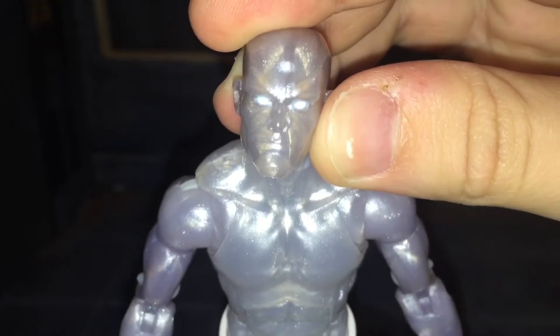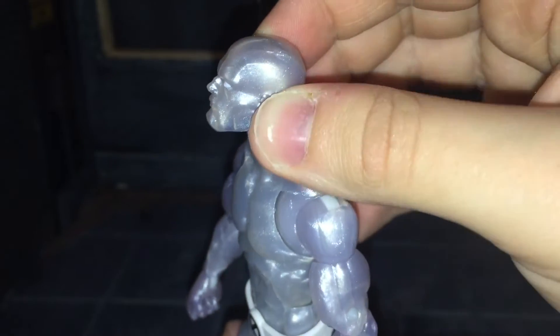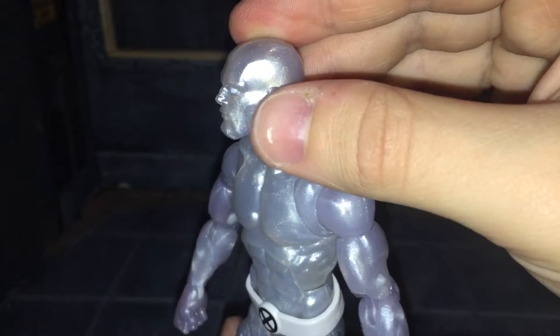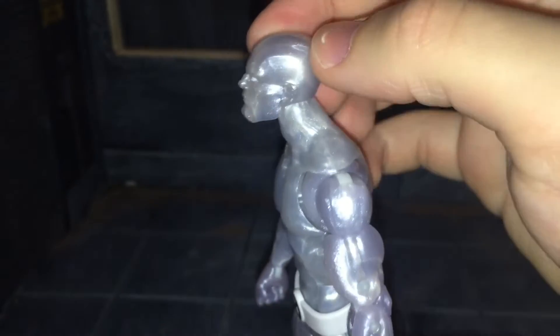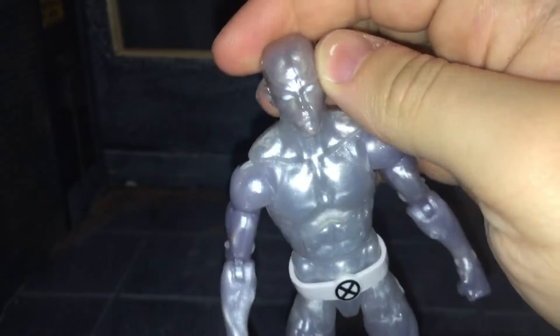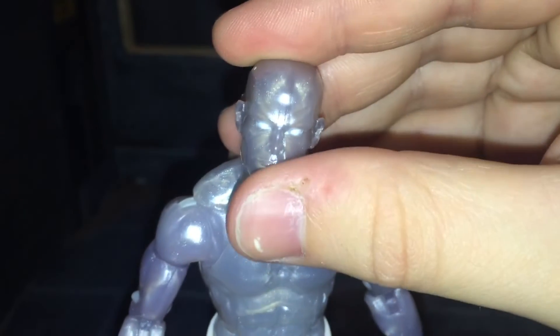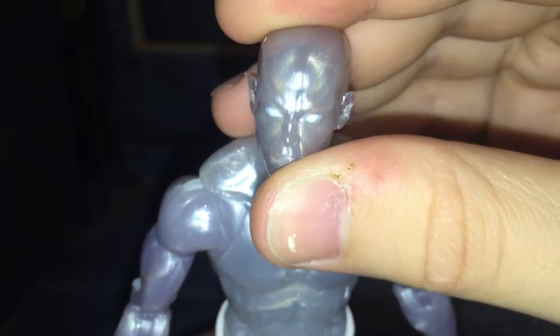Now let's go ahead and take a look at the head sculpt. The head sculpt for this figure looks really good. I can't tell — is this the Vance Astro head? I want to say this is just the Vance Astro head reused, or the Target 3-pack Vision head. From certain angles it looks like the Vance Astro head, but straight on it looks like a new head sculpt. The eyes came out really clean and they have this blue outline to them — it's just a really small detail, but it looks nice.